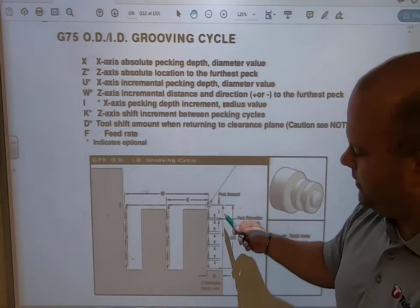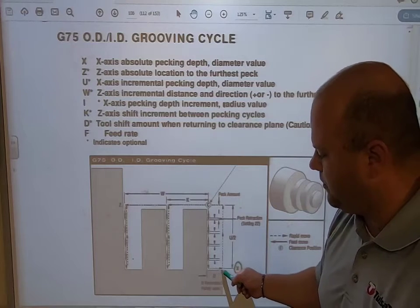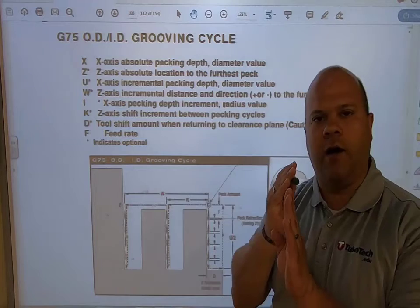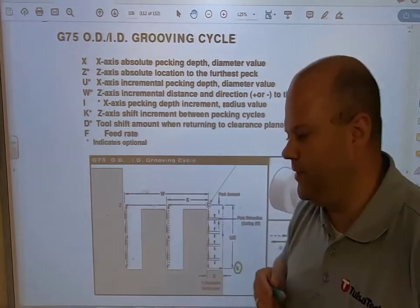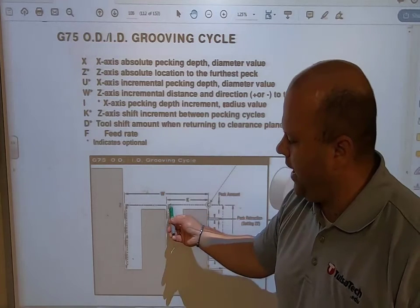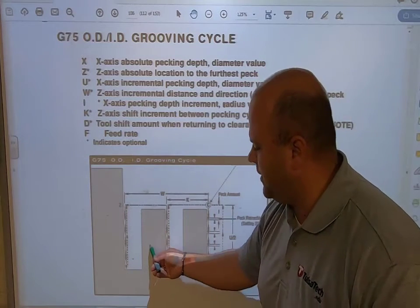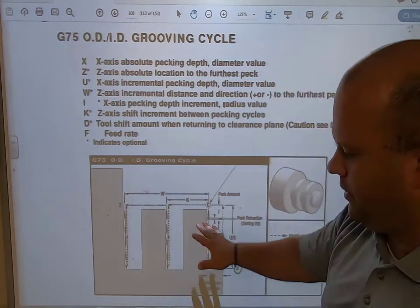Once I come down all the way and hit my X location, which is the bottom of my groove, I'm going to come back up and then move over by K. My K is how far I move over to the next pecking cycle — to the next groove, so to speak. I'll come down, come up, move over by K, do the same thing again. I notice it's leaving some excess material, and I'll cover how to prevent that in just a second.